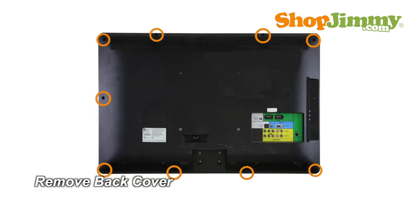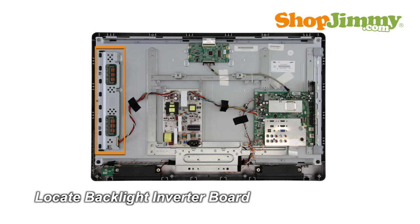Unscrew and remove the back cover. The backlight inverter is a part of your TV's LCD panel assembly. Backlight inverters are connected to the panel via small wires or lock into a series of small slot connections built into the panel. The backlight inverter is mounted to the back of the panel close to the left edge.